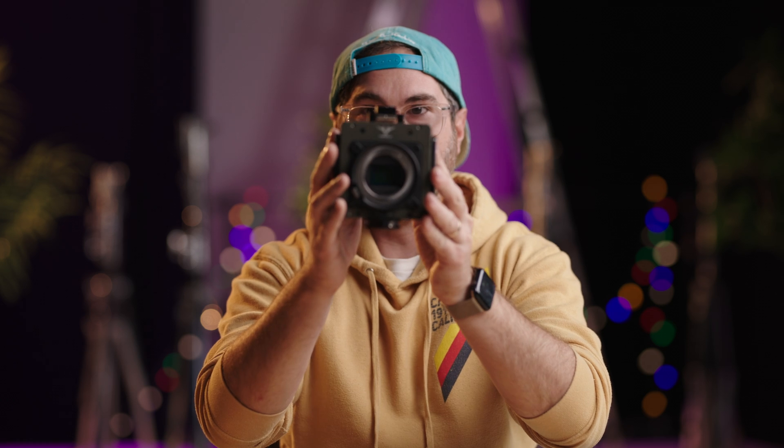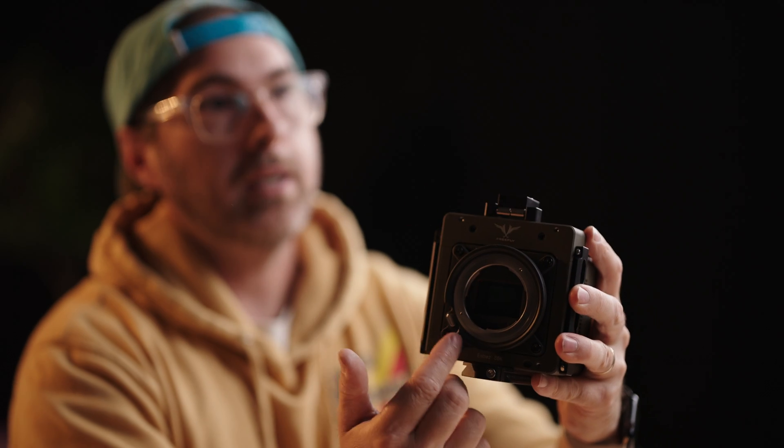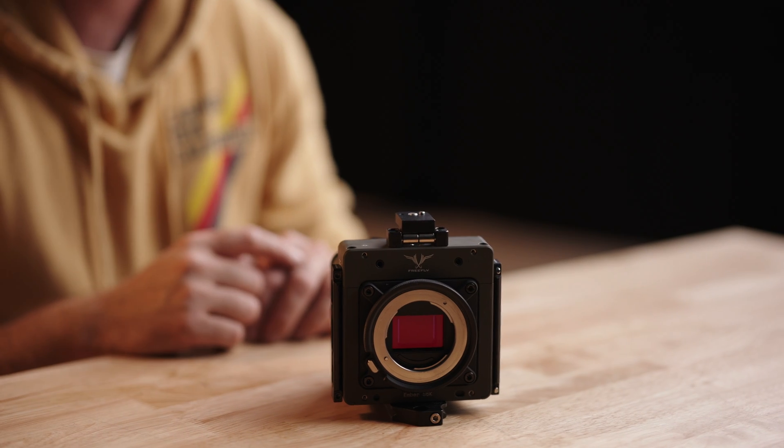This camera has a locking E-mount, which is really cool. You can adapt almost anything to this, and there's a wide variety of E-mount lenses available. Big thing here: no electronics. So if you have E-mount lenses and you're looking for autofocus or iris control, it's manual lenses only — and that includes iris.